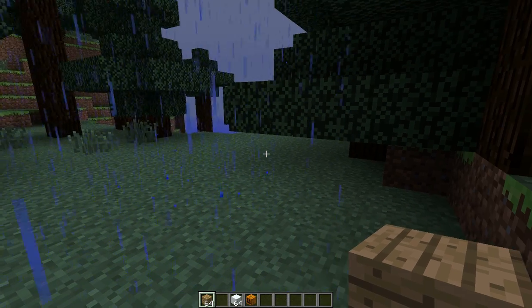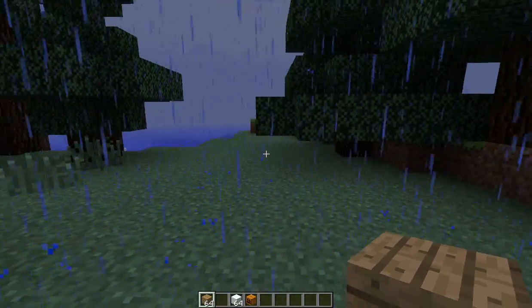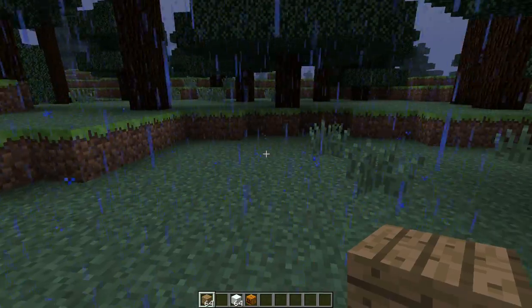Hi everyone, I'm Hunter and I'm here. I'm just going to show you how to make a snowman on the new Minecraft that's just been released — it's 1.0.